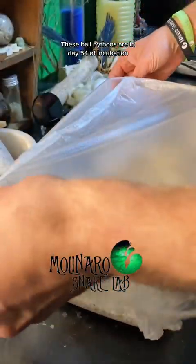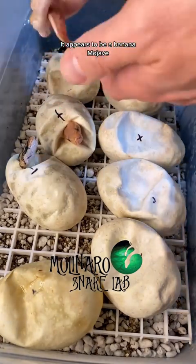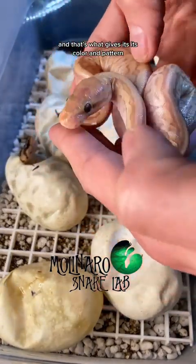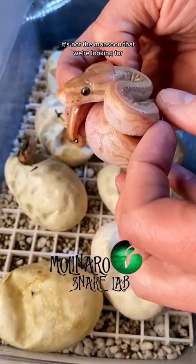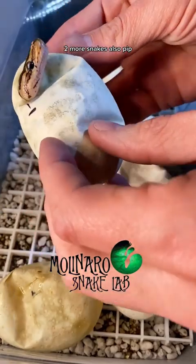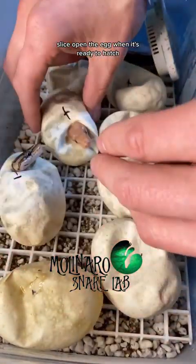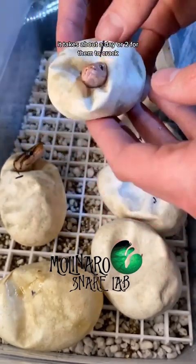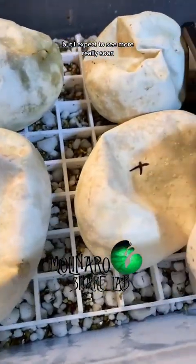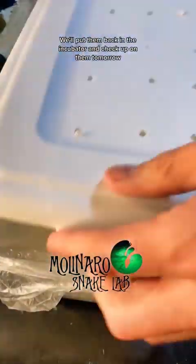These ball pythons are on day 54 of incubation and one already crawled out of the egg. It appears to be a banana mojave pinstripe, which is a combination of three different genes that gives it its color and pattern. It's not the monsoon that we're looking for, but it is a beautiful snake. Two more snakes also pipped — pipping is when the snake uses its egg tooth to slice open the egg when it's ready to hatch. After they pip it takes about a day or two for them to crawl out. I don't see any other pips right now but I expect more really soon.